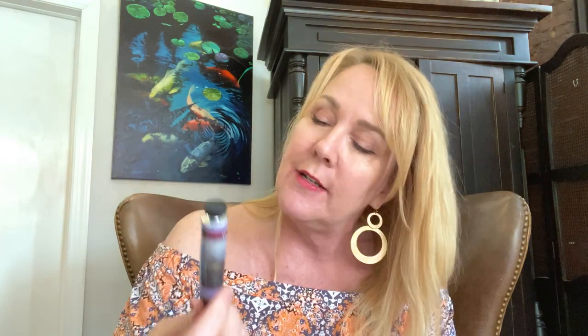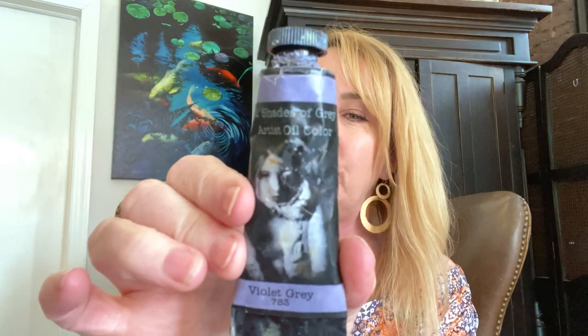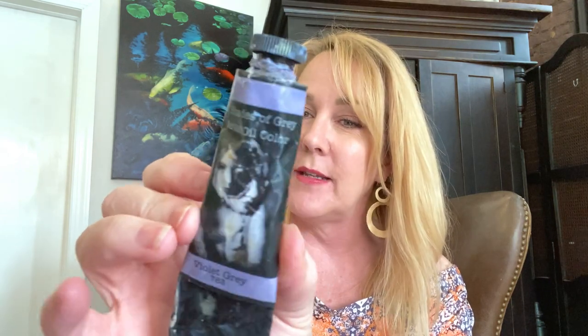Here it is again in the smaller tube — the 12 shades. The big tubes have a sexy picture of a woman with a mask, and the little tubes just have landscapes on them. Anyway, we have the Violet Gray — another great color. As far as the actual colors, we have Blue Gray, Brown Gray, Cold Gray, Green Gray, Gray Mid, Orange Gray, Gray Pale, Payne's Gray, Red Gray, Violet Gray — one of my favorites — Warm Gray — another one of my favorites — and Yellow Gray. And that's your 12 shades.